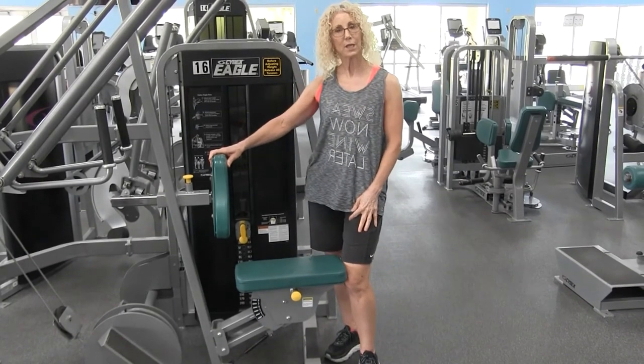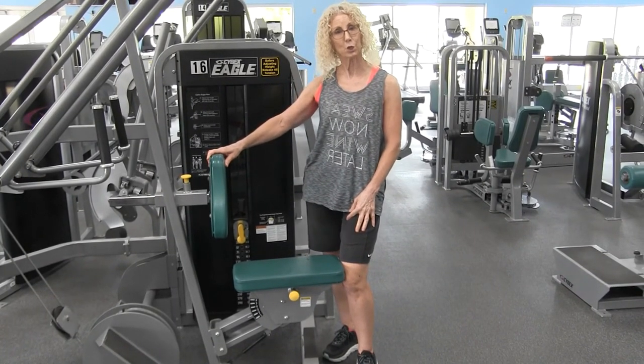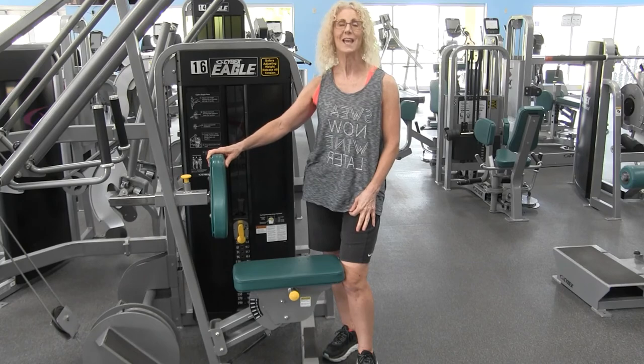Please check out our LWCA Fitness YouTube channel for more of our videos. Thanks for joining.